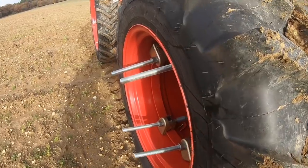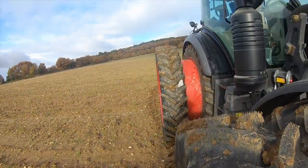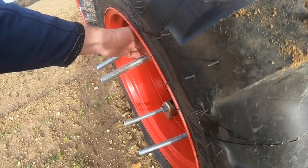Les tirants qui dépassent à l'avant, il faut que je les coupe — je ne vais pas les laisser dépasser — et à l'arrière ils ne dépassent pas, ça va être un coup de disqueuse. Ce jumelage permet de répartir le poids du tracteur plus outil sur huit roues au lieu de quatre, ce qui permet de baisser la pression dans les pneus. Baisser la pression et augmenter le nombre de roues, ça dit limiter le tassement du sol.